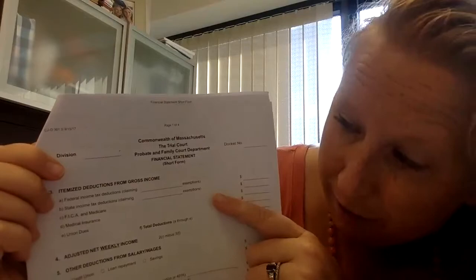On the second page are the deductions. From a paycheck, you'll see federal taxes, state taxes, FICA — which is Social Security — and Medicare. Medical insurance is also listed there if it's paid through your paycheck. Union dues, if you're part of a union — say you're a nurse or a cop — those union dues show up on your pay stub. It's really best to keep your most recent pay stub handy so you can fill out these forms much quicker.